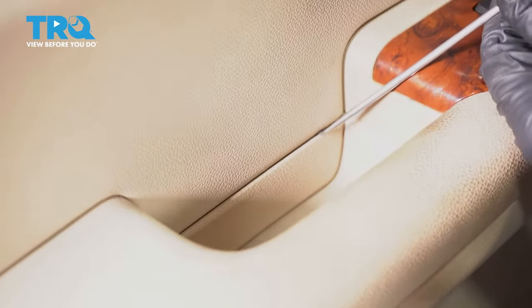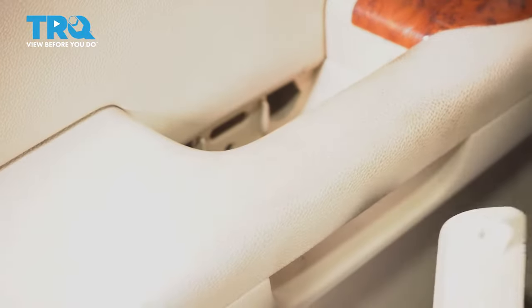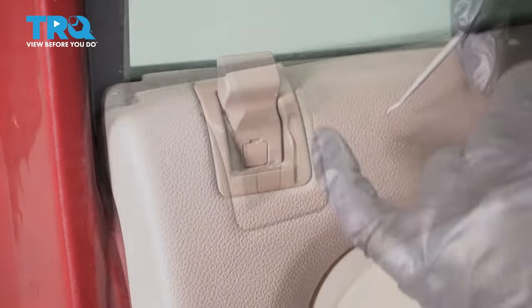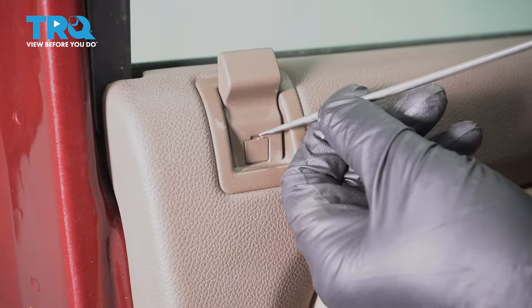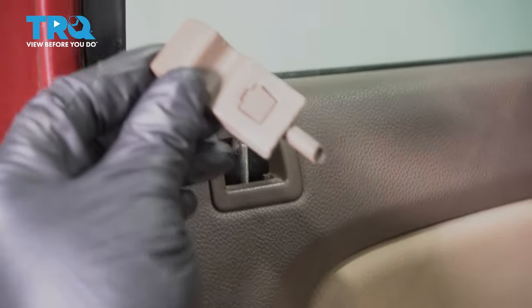Underneath here, do the same — just use the pick or a screwdriver and pop that cover off. Take the lock knob off; just use a pick, get underneath here and slide it up.